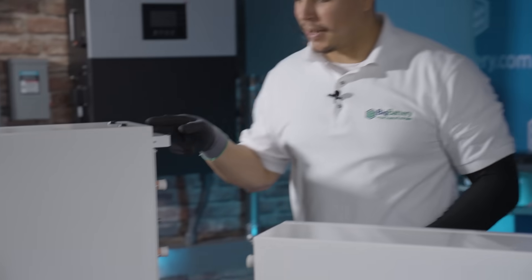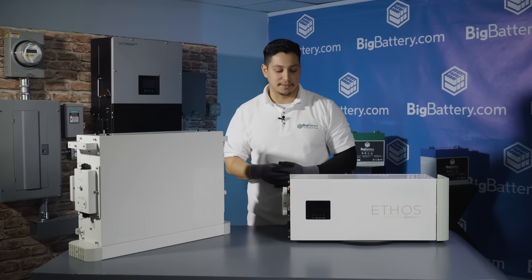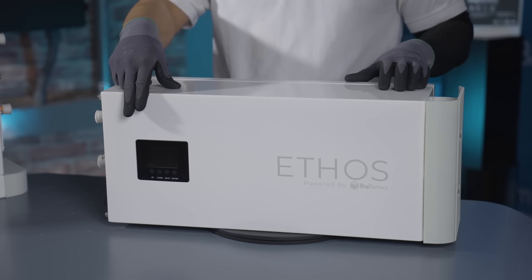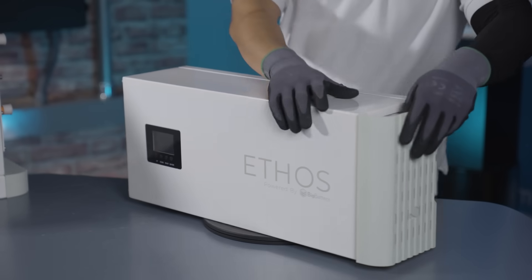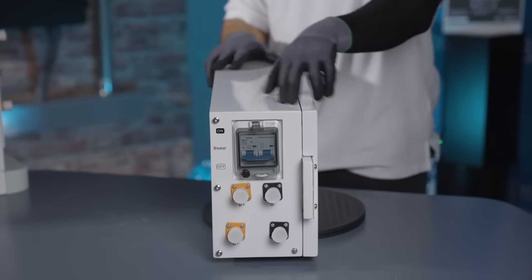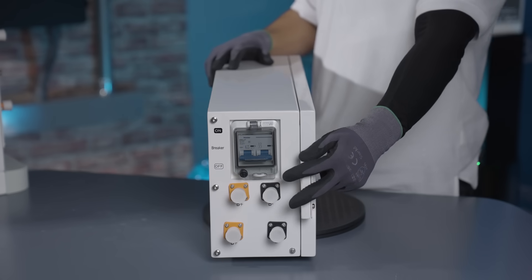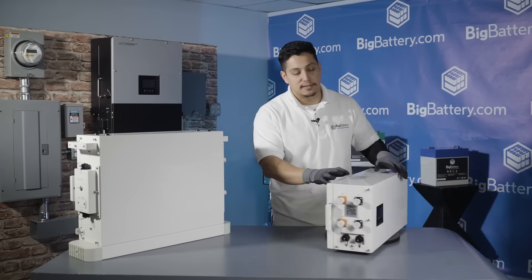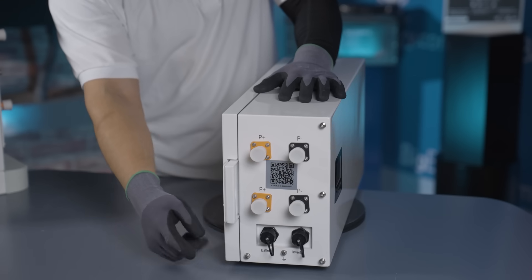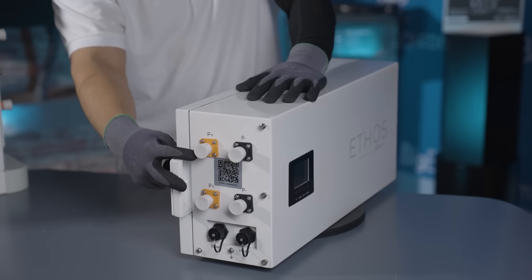The battery module is mounted on top of the Ethos base, and it will be like that for all of your configurations. Let's talk about the Ethos control box. We have an LED display screen in the front, and on the side behind the side panel we have a 250 amp DC breaker. Underneath that we have the power connections for the batteries, and on this side we have the communication ports for the battery and the inverter. On top we have power connections for the inverter.